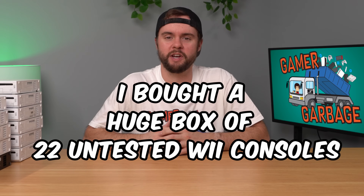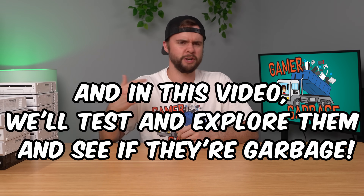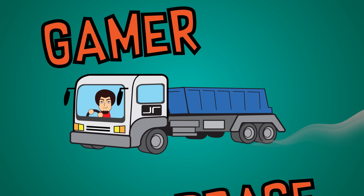I bought a huge box of 22 untested Wii consoles, and in this video we're going to test and explore 11 of them and see if we can turn a profit or see if they're just garbage. Welcome to an episode of Gamer Garbage.